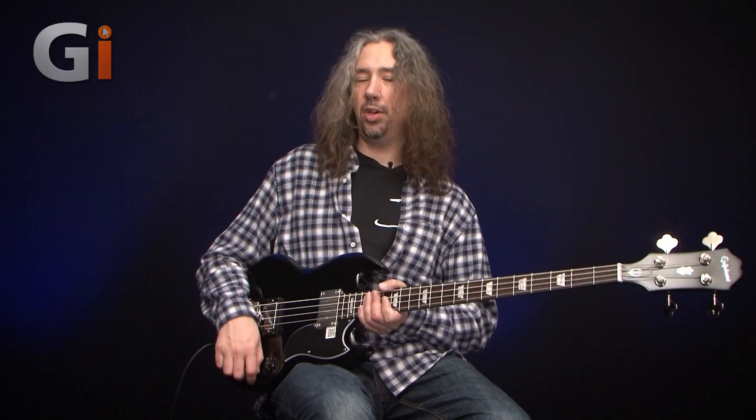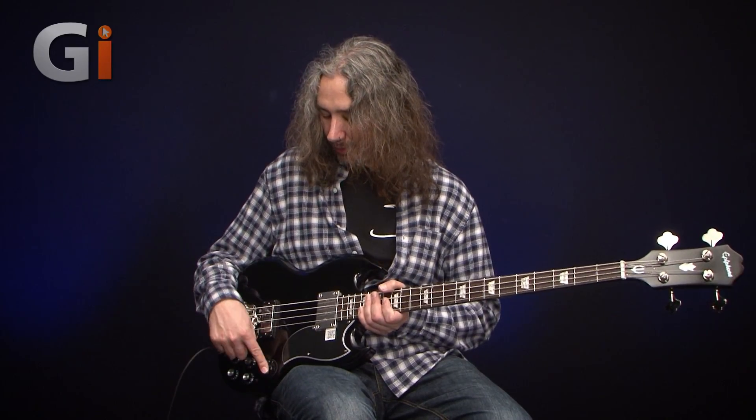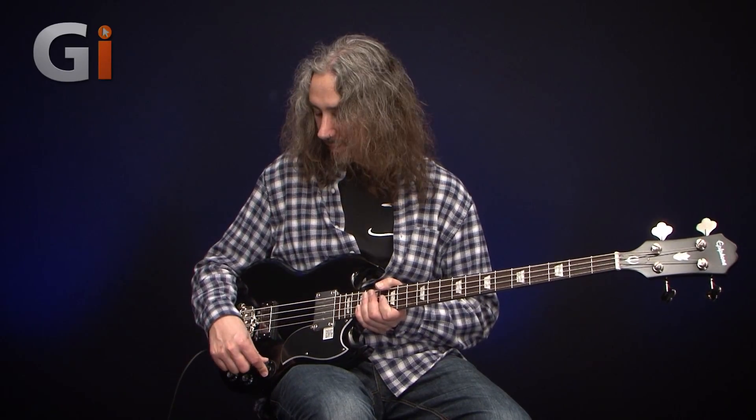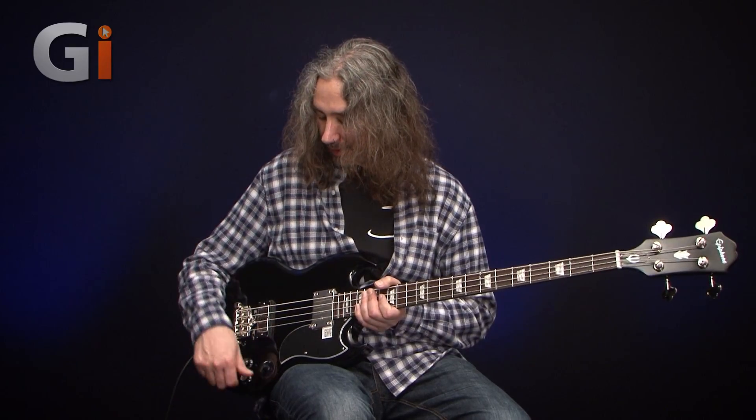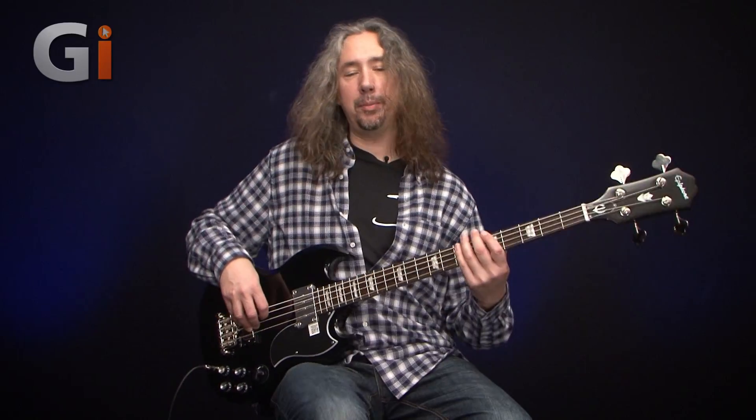In the intro you heard everything turned up to 10 — that's what I like. But let's have a listen to that front pickup on its own. Volume up, and let's turn the other one down. This is the front pickup on its own with the tone control all the way open, so you're getting all that top end as well.